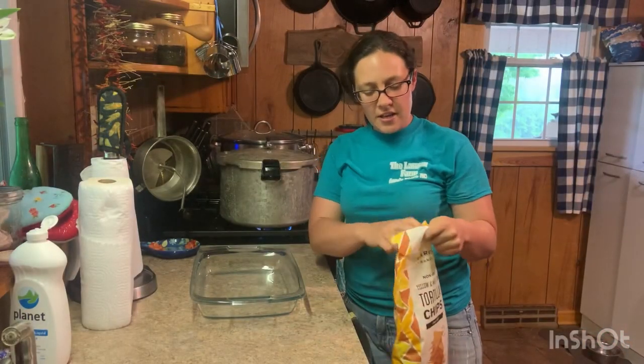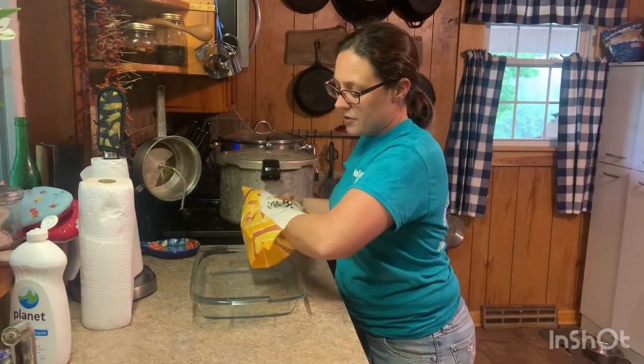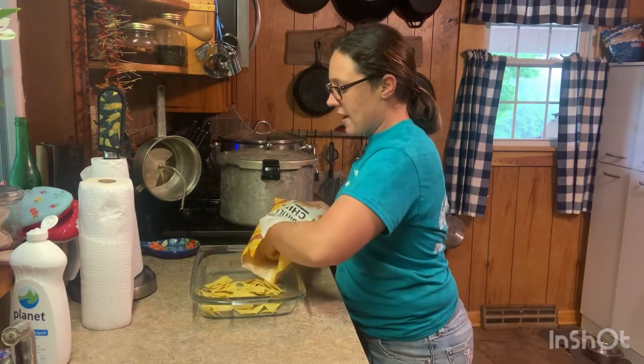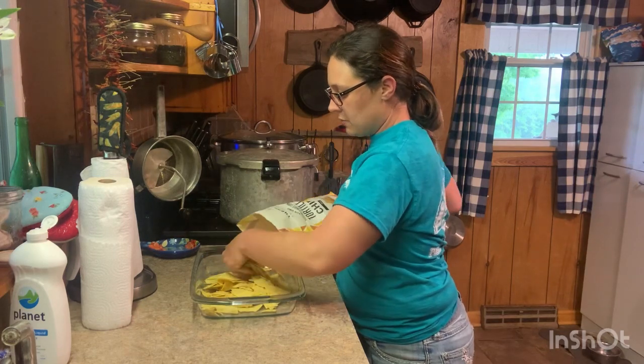While I'm waiting on my chicken to get done I'm going to fix some supper. We're having chicken nachos tonight using that leftover cooked chicken that wouldn't quite fit in the jars. Instead of canning the rest of it we're just going to have chicken nachos — might as well, right?